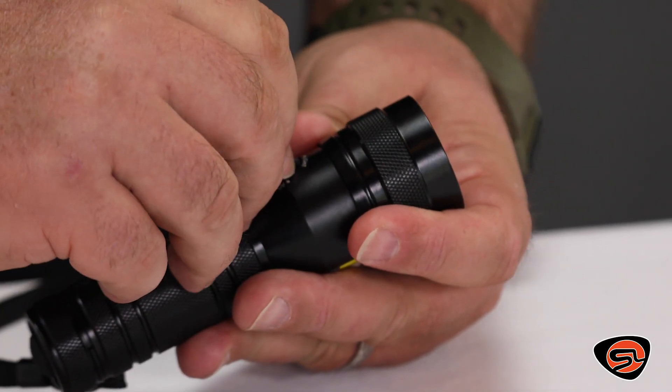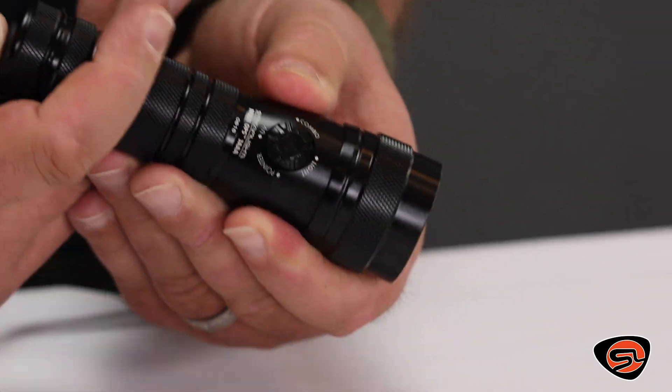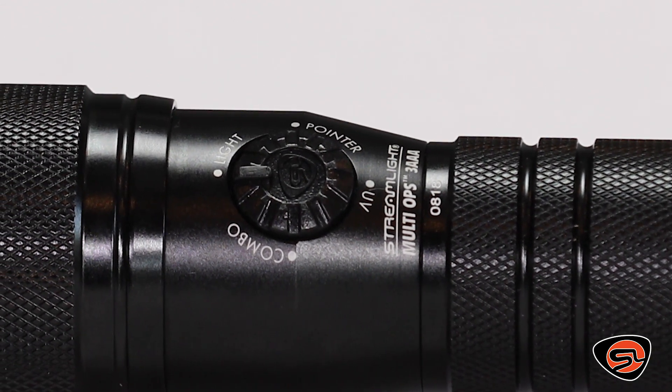It also features a rotary switch so you can pre-select your output even before turning the light on. The mode options are LED only, laser only, UV LED only, and laser-light combination.